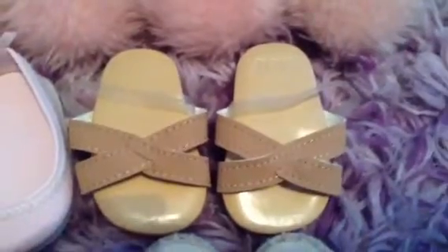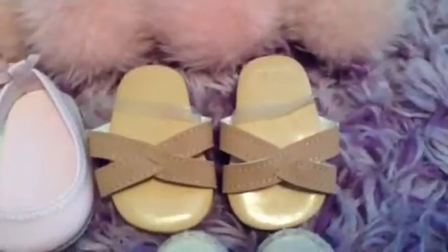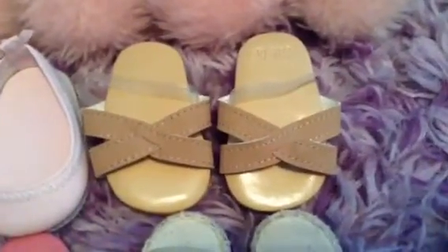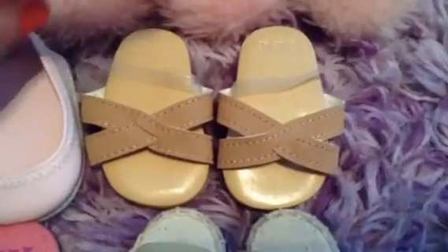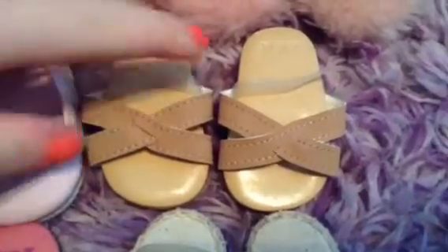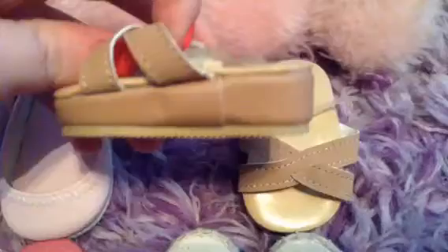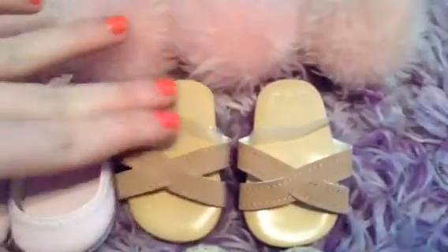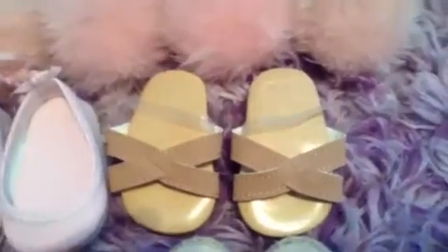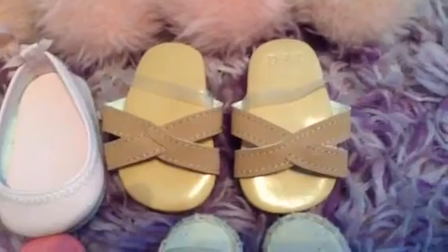We are on the second to last row, so we're almost done — bear with me. Next pair of shoes are these really cute shoes which came with Julie's maid outfit and I'm literally in love with them. They're little sandals — kind of like wedges, sort of. They're so pretty and they literally match with anything because of the color. I just think they're so adorable for summer.